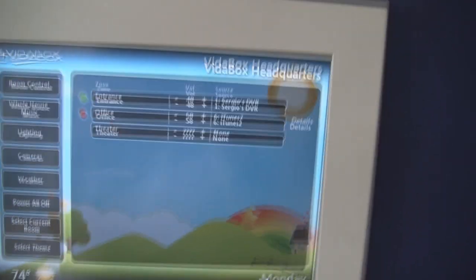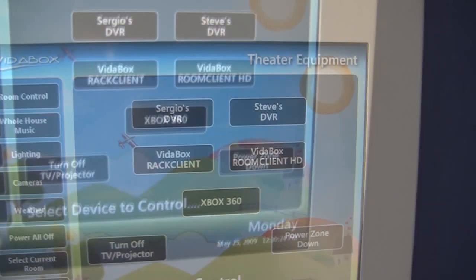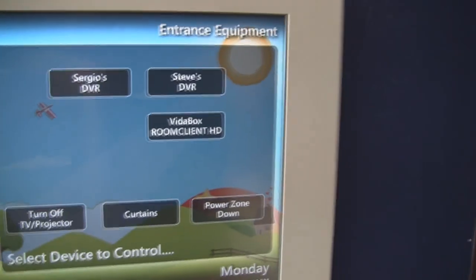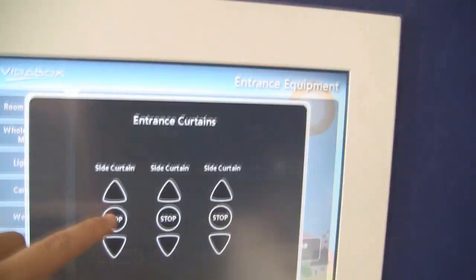I can also control different aspects of home automation, such as blinds and curtains. I have a setup where everything is connected into a simple relay via Global Cache. I can go to home control, see the different feeds I have available, and press on curtains. I have a number of different controls — if I press up, I'll see the curtains come up. Conversely, if I press down, the curtains come back down, and if I want them to stop, I just press stop.